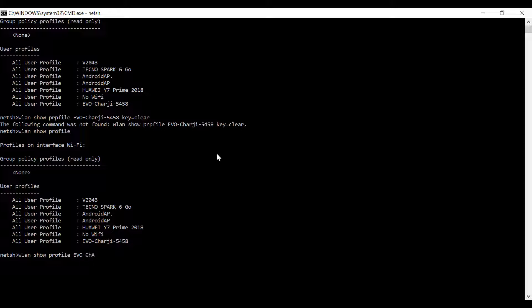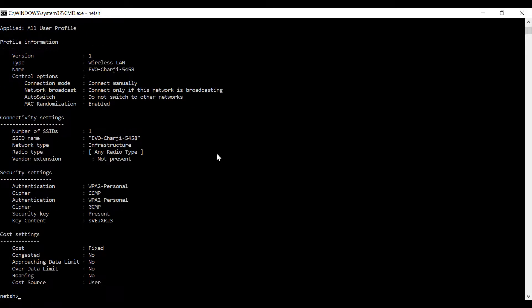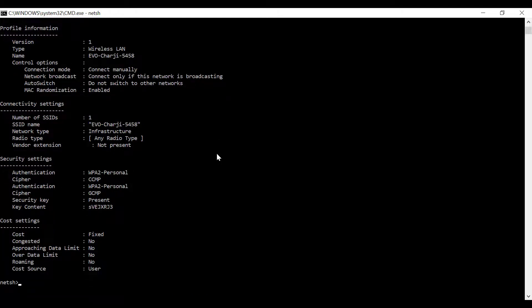I have 'evo charge e5458u' and then type 'key=clear' and press Enter. The complete profile of this device is now opened.